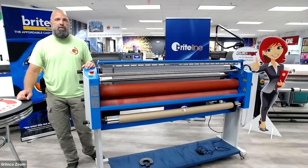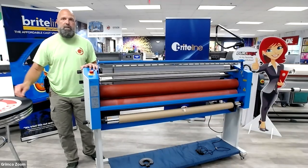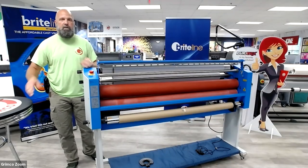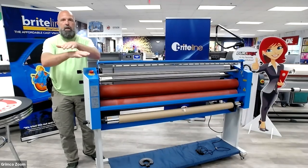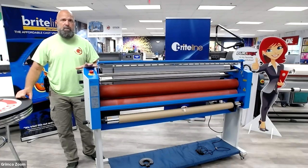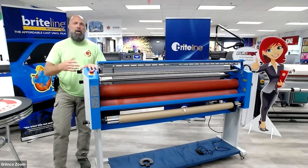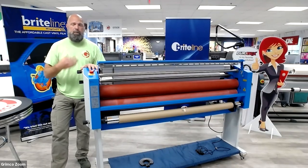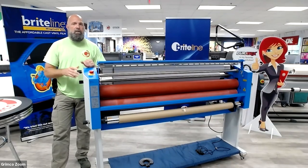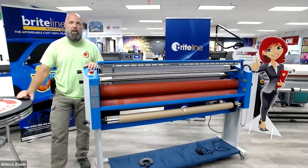There's nothing worse than getting halfway through laminating a tiled mural piece or a full roll of printed material and developing a wrinkle, a crease, or having your material go one direction and your lamination go the other way. With me, I have the GFP363TH, the top heat laminator. I want to take you through the process to recalibrate or reset the adjustment to your machine so that lamination runs straight and true from beginning to end, full roll lamination.